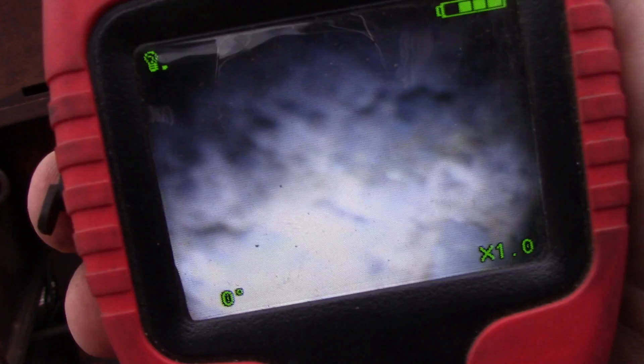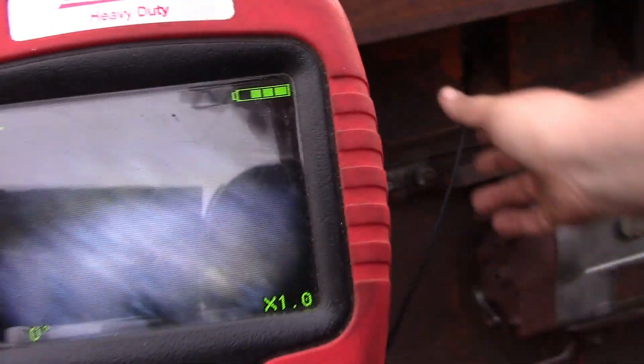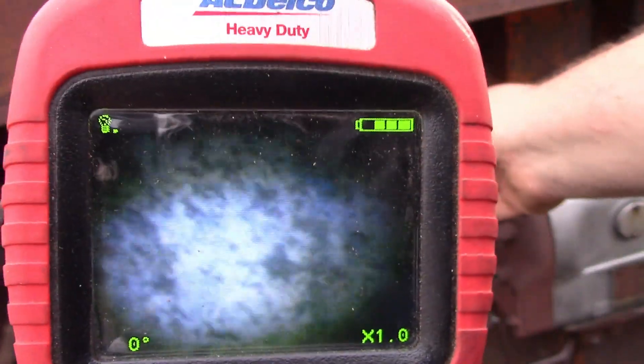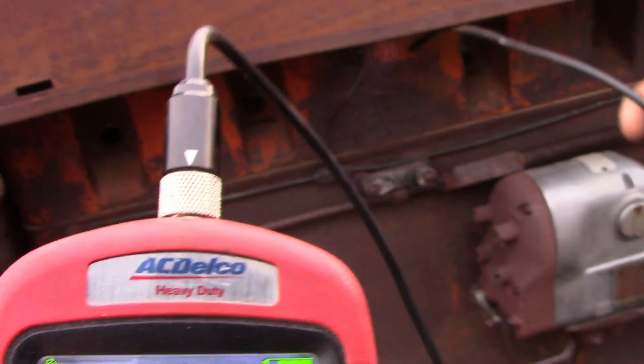I don't know, guys, if you can see that very well. I'm trying to see what it looks like through the monitor here, and my camera — the end of the scope is wanting to wiggle around. That's the piston, guys. It looks like it's the wall of the piston. That's the top of the piston. There's the side of the piston wall. Number two looks — maybe starting to think.